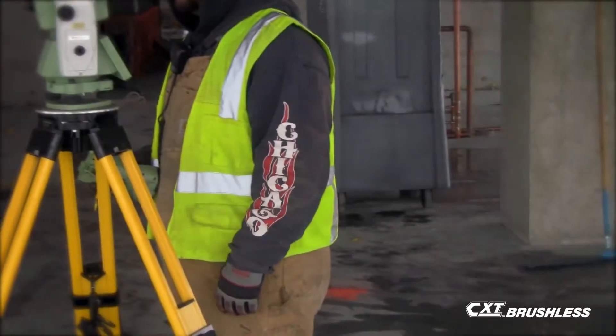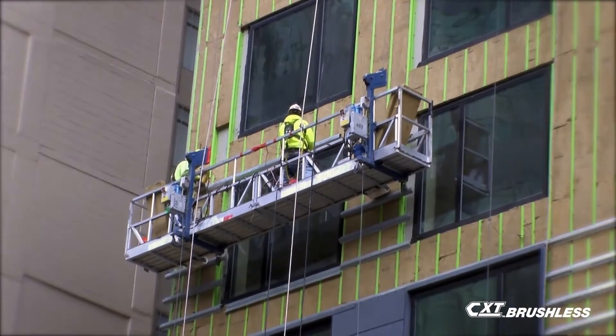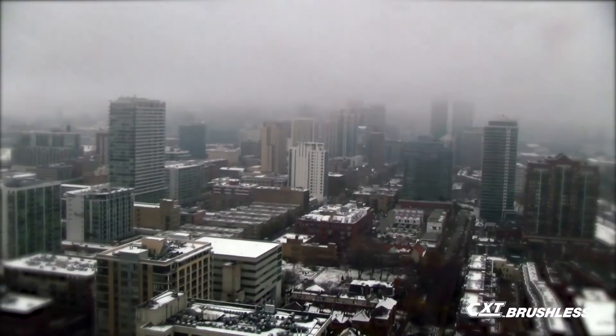Right now we are in Chicago, right off Cermak and Indiana, and we're building a 40-story building. Right now we're on the 32nd floor.